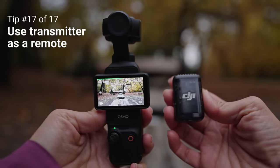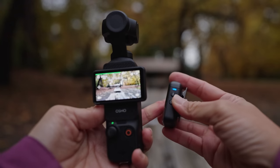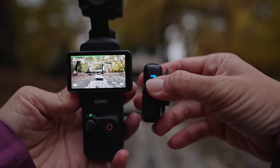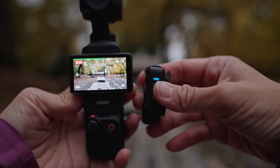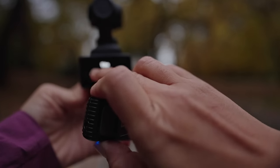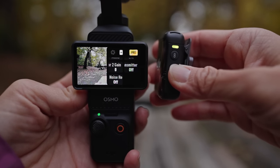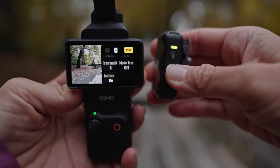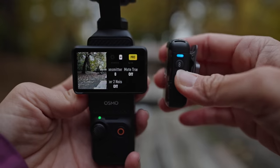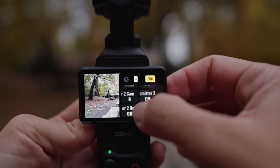The final Mic 2 trick is using it as a remote control for the Pocket 3. Once connected, you can use the buttons on the side to control the camera. The link button triggers the shutter — in video mode it starts and stops recording, and in photo mode it takes a photo. You can also press the power button on the transmitter to toggle noise reduction on and off — yellow means noise reduction is on, blue means it's off. From this menu you can also control the gain on the transmitter and mute it.